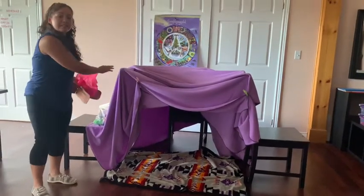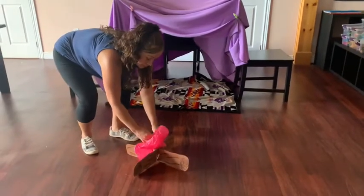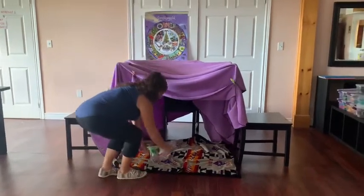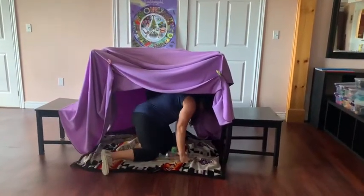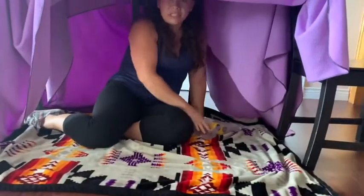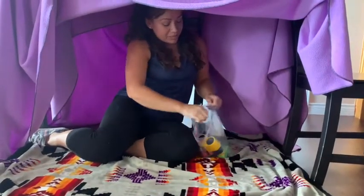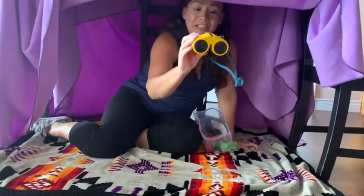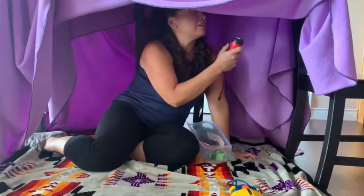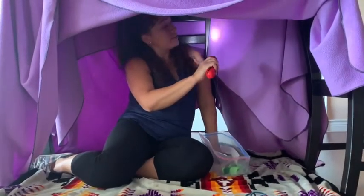If you want to pretend it's a tent, you can have the camp setup that you made. And you can go inside your tent, and you can put pillows in here, and pretend you're camping. If you're camping, you can bring your binoculars, and you can bring a flashlight that you can put inside your tent, so that when it's dark inside your tent or your fort, you have light.